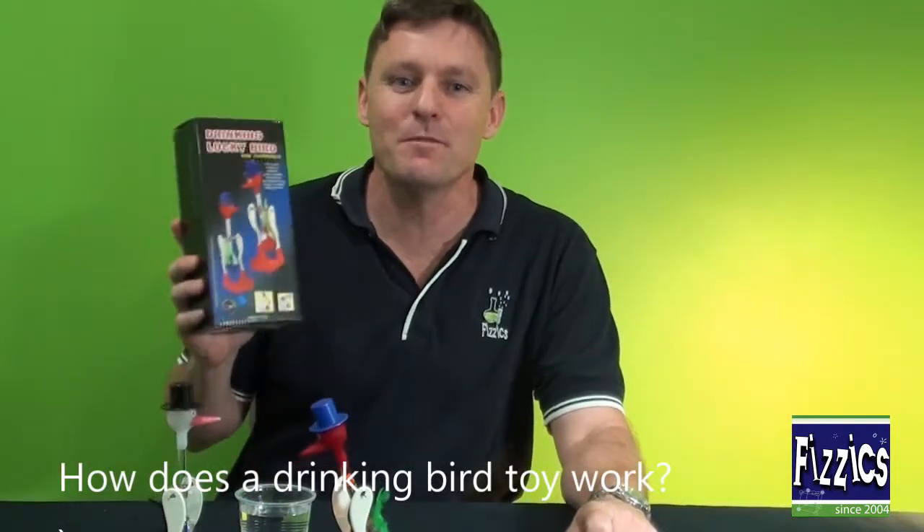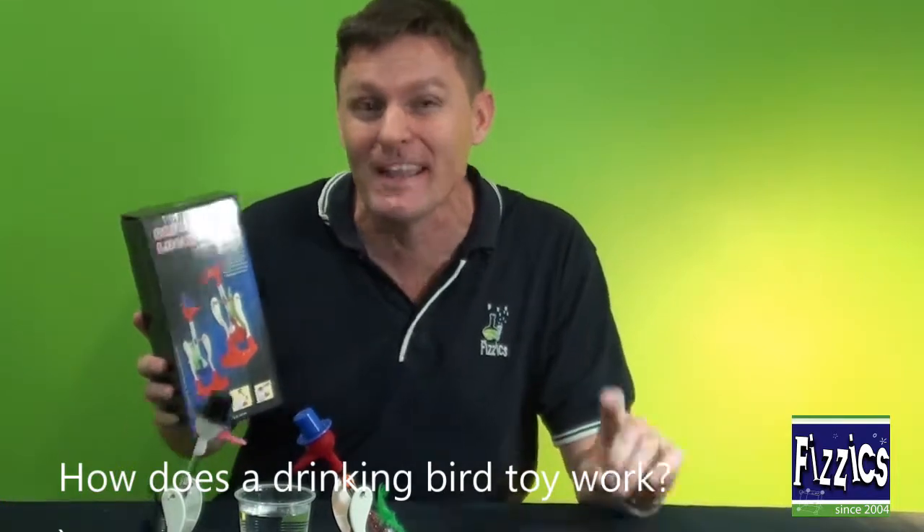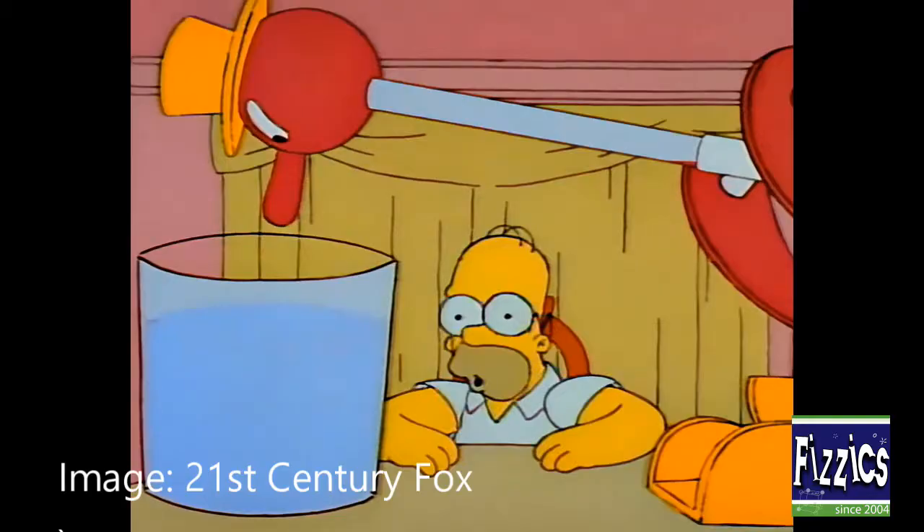We're going to go through how the drinking bird toy actually works. You might remember it from an old Simpsons episode. We're going to go through exactly how it works and how you can use this to teach kids about evaporation, pressure, and all that type of thing.